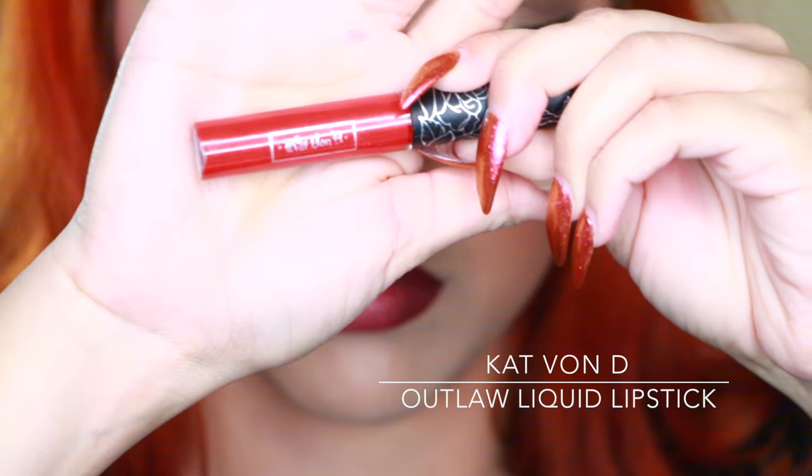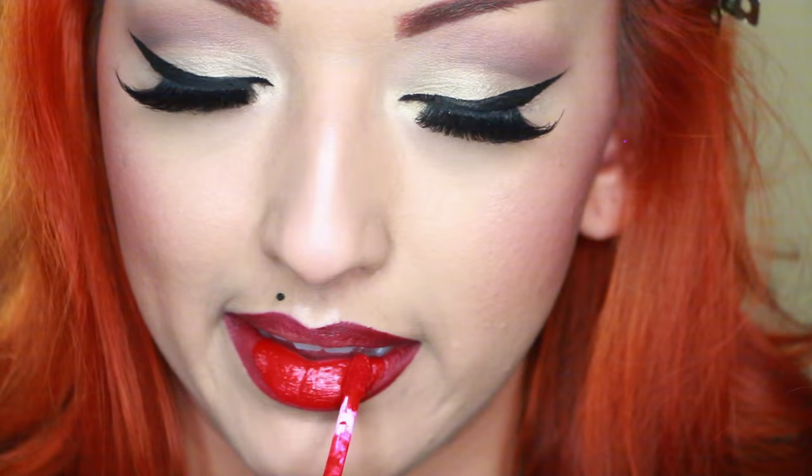Now I'm taking my Kat Von D Outlaw liquid lipstick — this is by far one of my favorite red lipsticks, I wear it all the time and post about it on Instagram. And this is the final look!